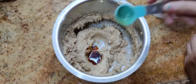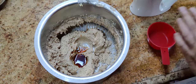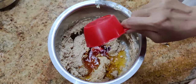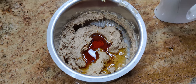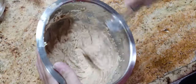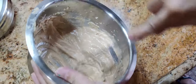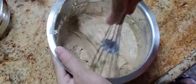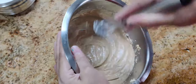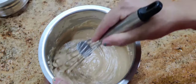This is one teaspoon of vanilla essence. And we will be taking half a cup of rum. Using my hand whisk and whisking, getting the mixture well incorporated. So now you have a mixture.